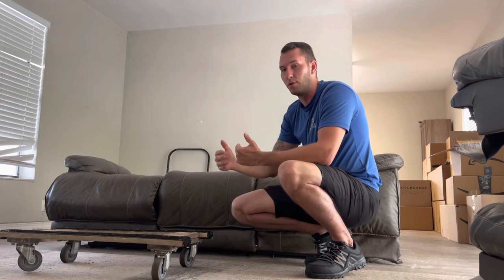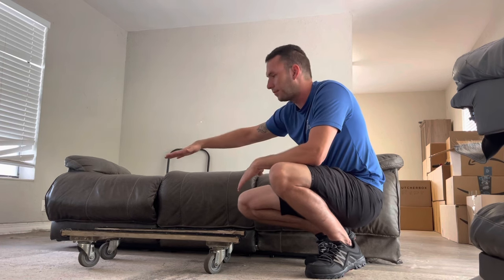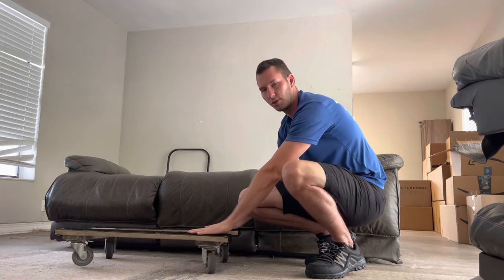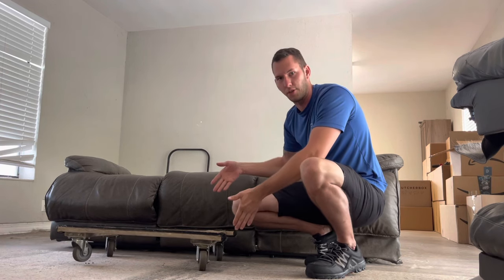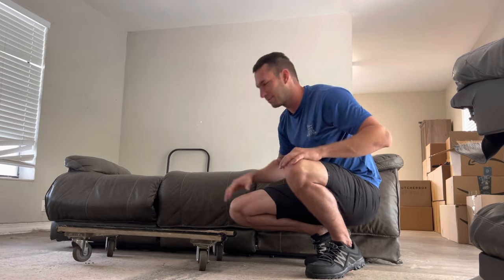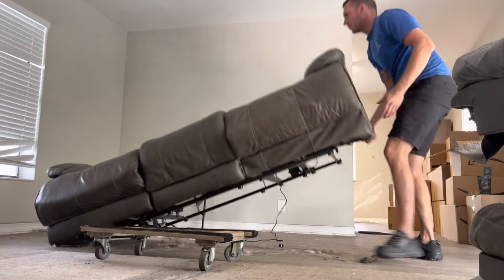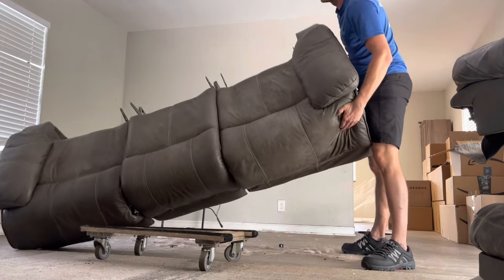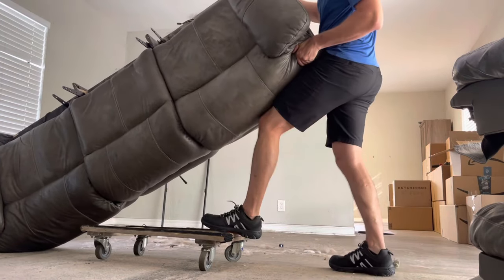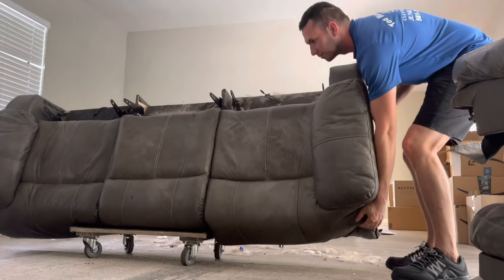That's the whole point of being a professional company - you need to be able to move these things without causing damage. So we're going to flip this couch onto a side, stand it up, slide this under it with our foot, and set it down. If you have two people you can just flip it onto each other but we like to do this anyway. So tip it on the side, readjust this with my foot so it's pretty much in the middle, set this down and voila.